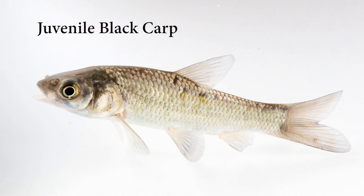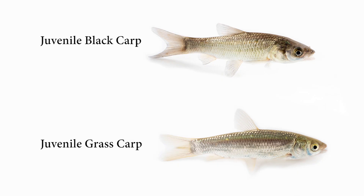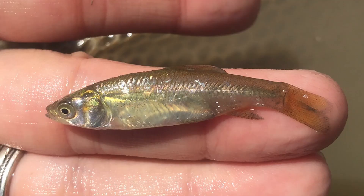Though hopefully rare, there is a chance that you might encounter a young black carp. Due to their similar characteristics, young black and grass carps are extremely difficult to distinguish from each other and other fish in the carp and minnow family. If you think you have found a young black or grass carp, put it on ice but don't freeze it, and contact your local natural resources agency.